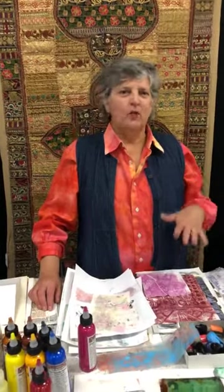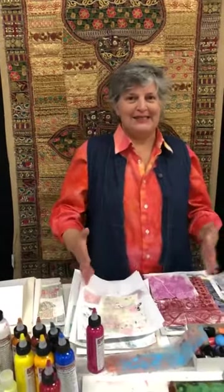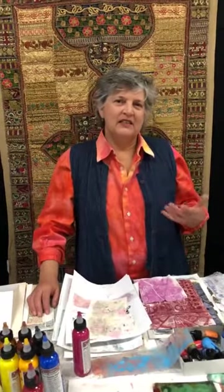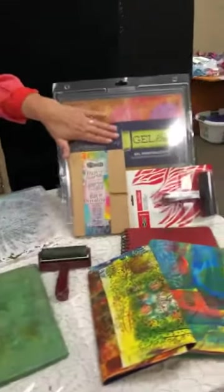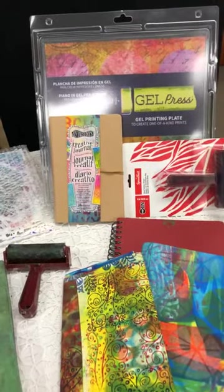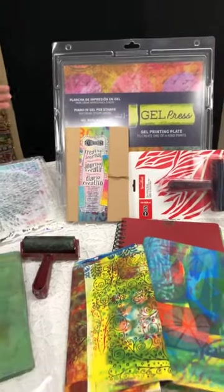Monoprinting started way back when with a piece of glass, then a piece of acrylic, and then we went to Knox Gelatin where we made plates we could keep for a week in the refrigerator and print from. They were kind of interesting as they degraded and added texture. Then they came back to having gel press plates that you didn't have to worry about refrigerating. You do have to be gentle with them, make sure you pull your paint off, but they're reusable and come in multiple sizes.